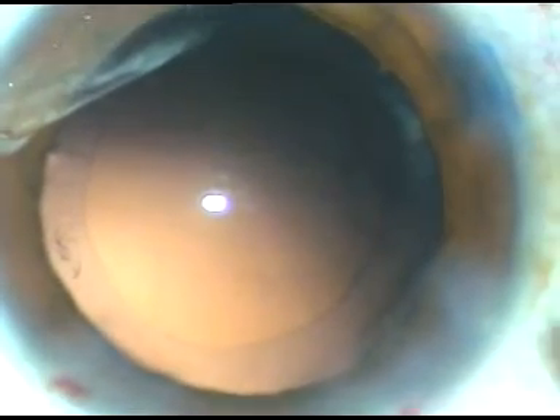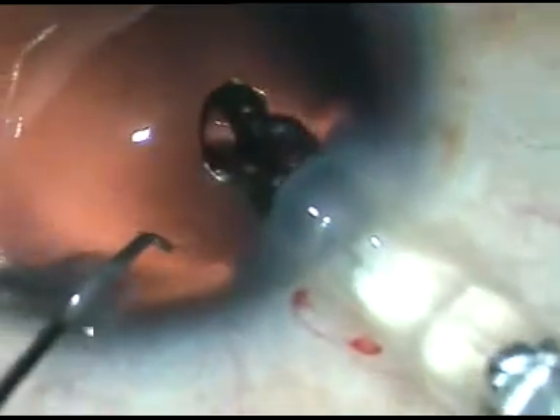This hydro polish technique I got encouraged by Dr. Sri Ganesh. He calls this no-touch polish, meaning you need not touch the posterior capsule to polish it. Just use the jet of fluid to dislodge the cells and fibers and the posterior capsule becomes clear.